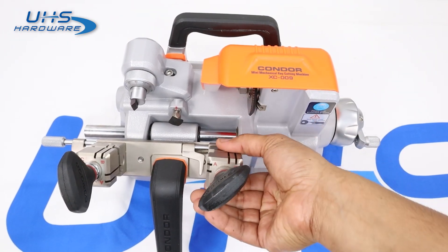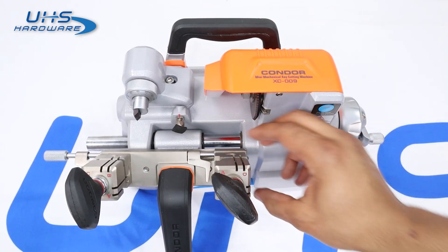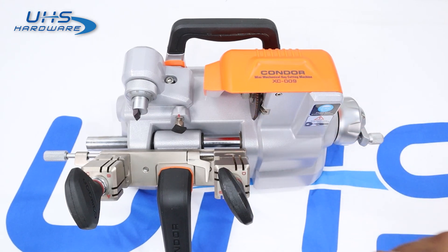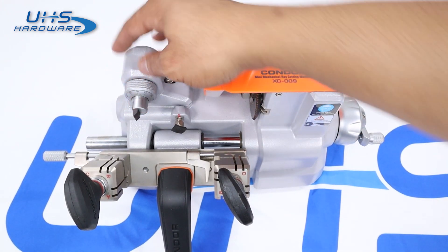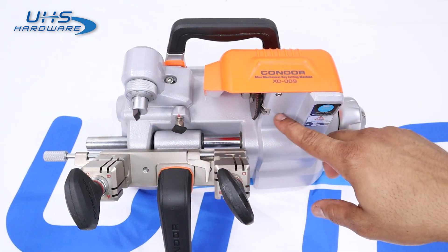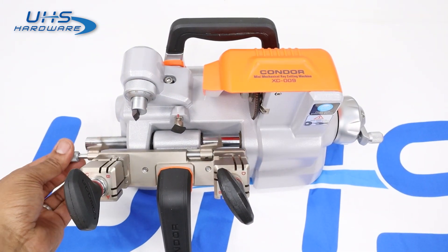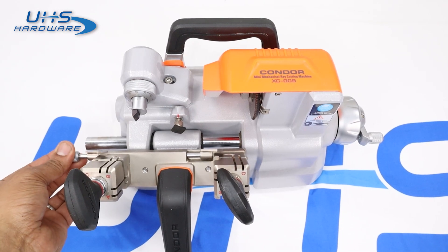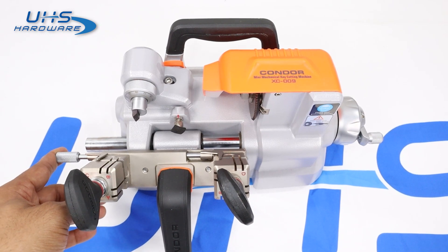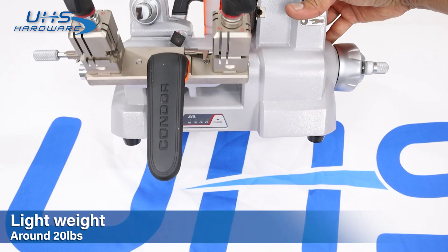We've got our two four-sided clamps with A, B, C, and D sides. Once you loosen up the handle, they're really easy to rotate. We're going to start on the A side. Here is the cutter — it's our milling blade — as well as our probe guide for the key blade, which helps us figure out the ins and outs of the key to guide the cut on the blank. This shoulder stop guide moves in and out to help with alignment.